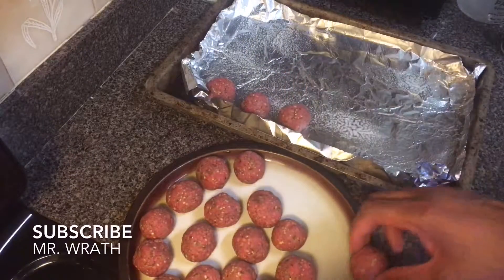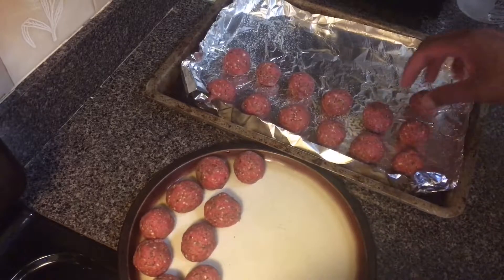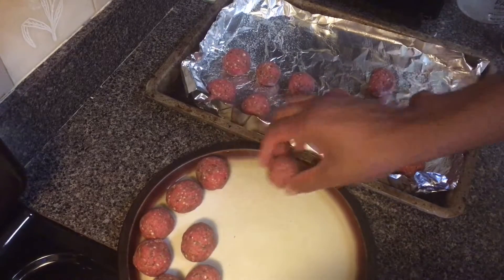Place them on the pan, then heat your oven to 400 degrees and cook for 35 to 45 minutes, or until there is no pink in the center.